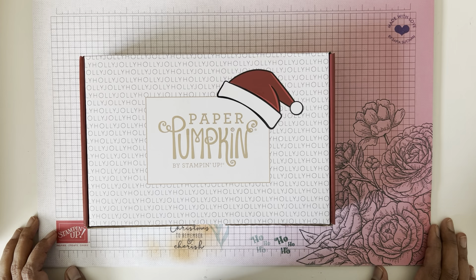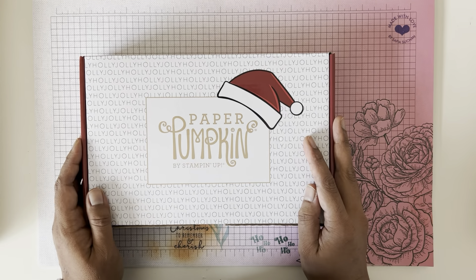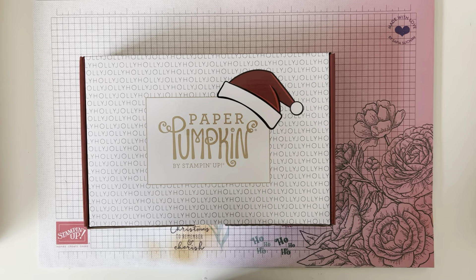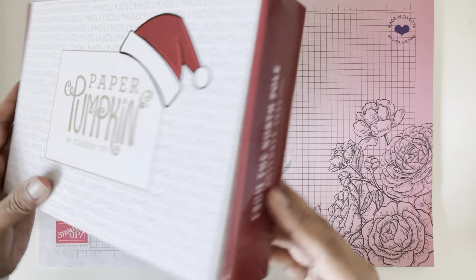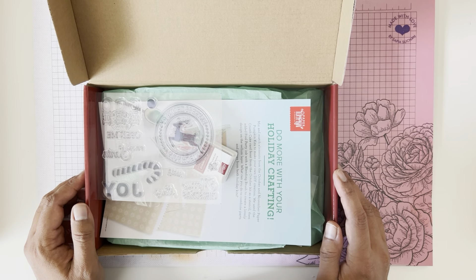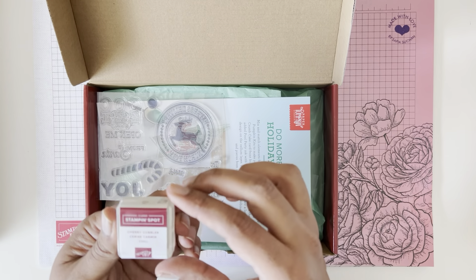If you're in Canada looking for a demonstrator or you want to sign up for Paper Pumpkin, just pop into that link below. Okay, so it's called From the North Pole and it's supposed to coordinate with last month's kit, so if you got that you can go ahead and mix and match and do different things.